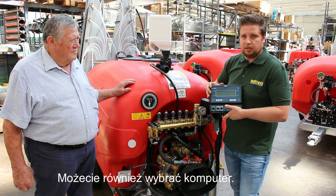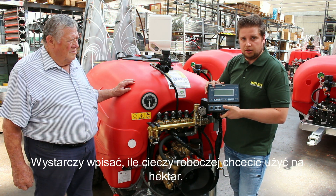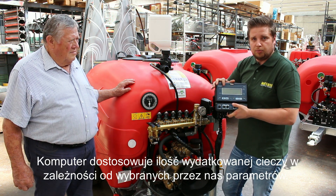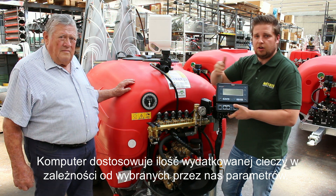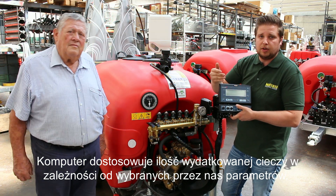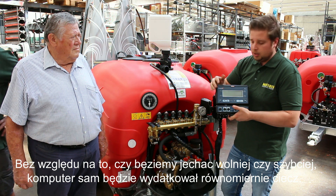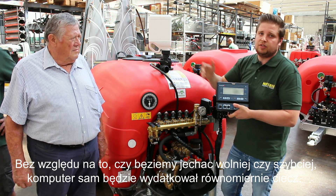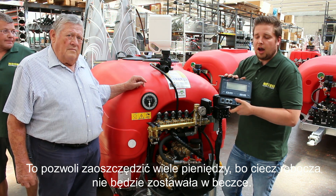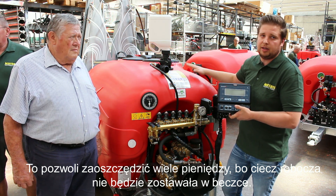You also have the possibility to choose from different on-board computers. With this computer, you just put in how many liters per hectare you want to apply on your orchard, based on the width of the road and the speed you are driving. If you are going with the tractor and sprayer faster or slower, the computer always regulates the output of the nozzles. This will save you a lot of money, because at the end of your tree row there will be no liquid remaining in the tank.